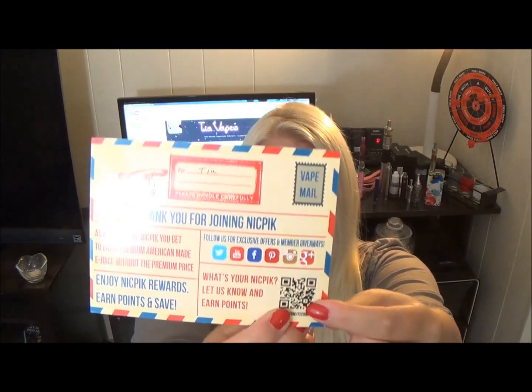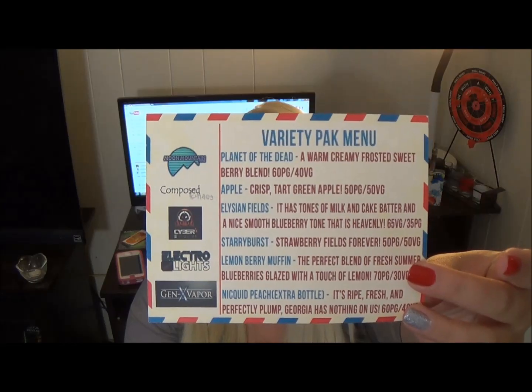And this brings me to this card, which I think is really neat looking. They have Twitter, YouTube, Facebook, Pinterest, Instagram, and Google+, and you can earn points by scanning this thing. I think it's really cool. The best part is that on the back it tells you what liquids you got and the description.